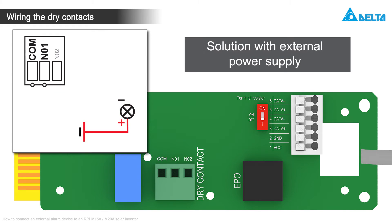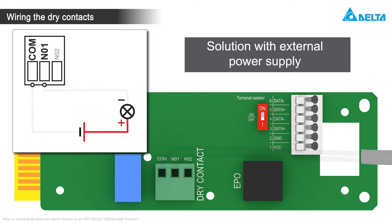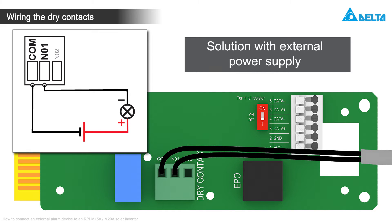The variant with the external supply voltage is the simplest. Connect the two wires that come from the external alarm device and the external voltage supply to COM and NO1.